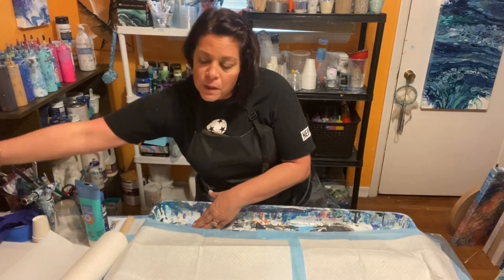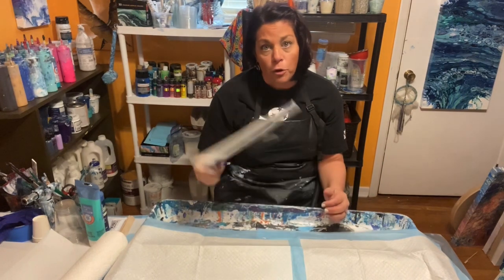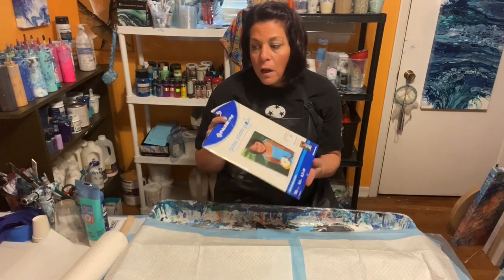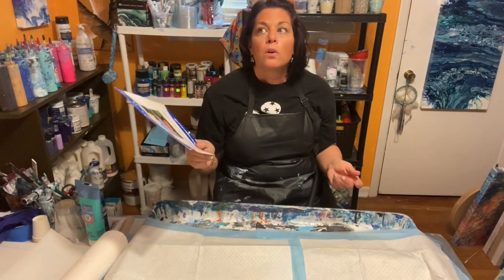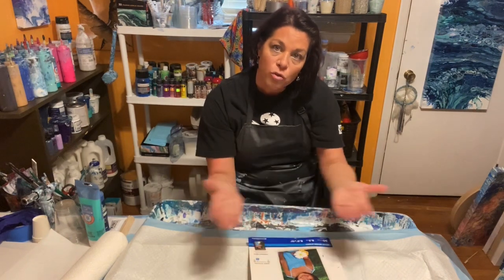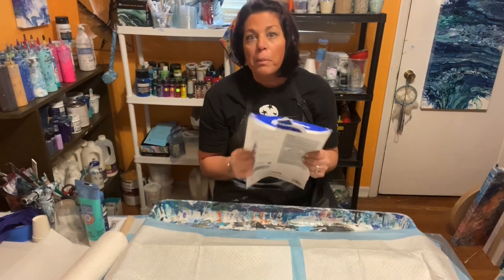You can put wax paper down underneath your canvas, or I use photo paper. I collect the drippings from the pours because you waste a lot of paint — I collect them and make earrings and necklaces. I'm actually wearing a pair right now. The photo paper gives the paint a sturdier surface to bind to when making jewelry.